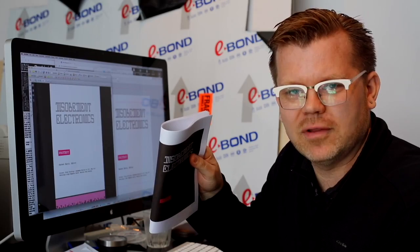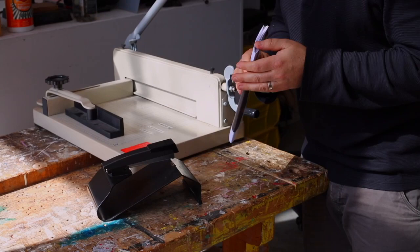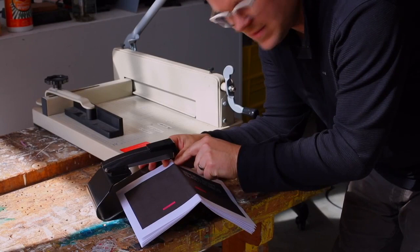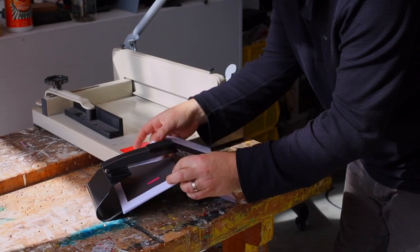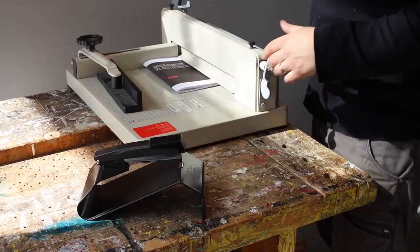If you staple this and trim it, you have your booklet. One trick with making booklets is that most standard staplers will have a hard time reaching this far — they're normally only about this long. So what you need to find or buy is a saddle stapler, or a long-arm or long-reach stapler. We don't want to staple right at the edge because we're going to cut that off, so we come in and give it a couple of staples. Two staples actually works better than three, so that the staples are on the inside.